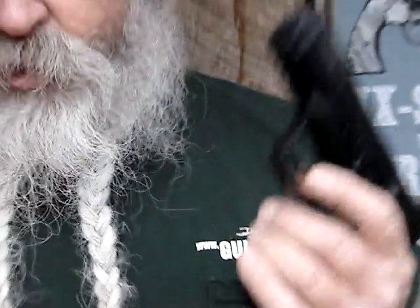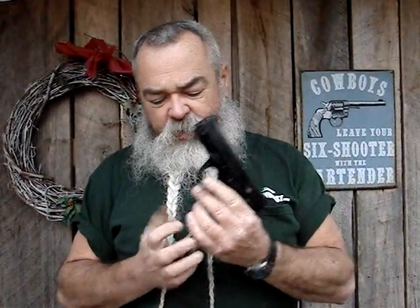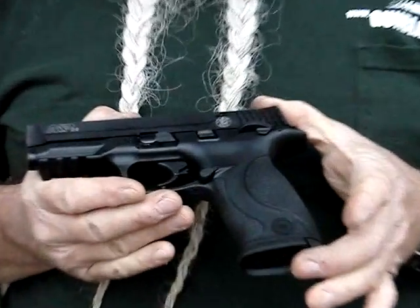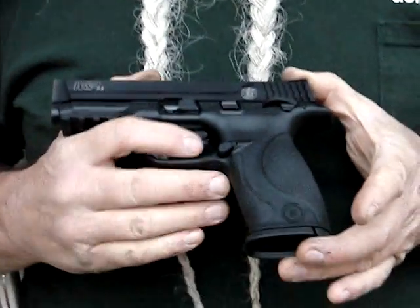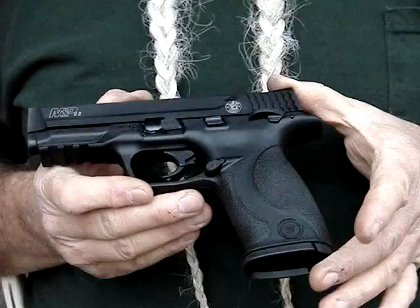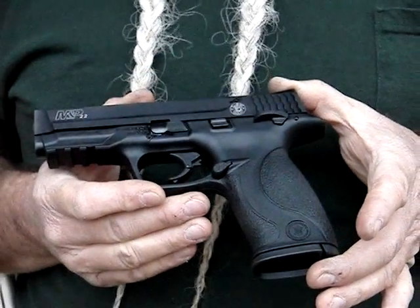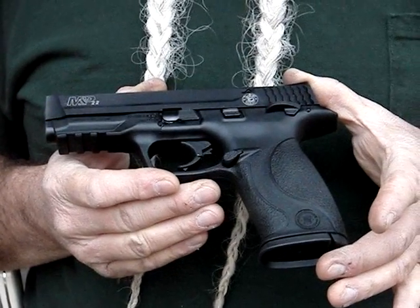It comes with a 12-shot magazine, which has been real reliable. We've tried this with a lot of the cheap bulk ammo on the market. We had one failure to feed with the Winchester bulk expert ammo. Other than that, it's run 100% reliable. We shot some Stingers, shot some federal bulk, different things through it.